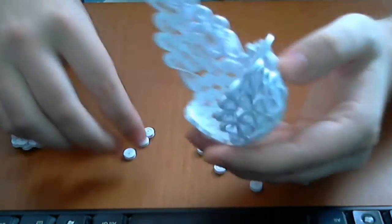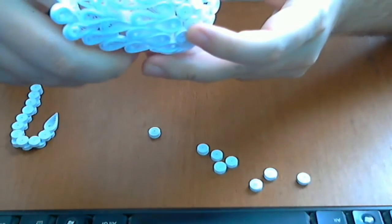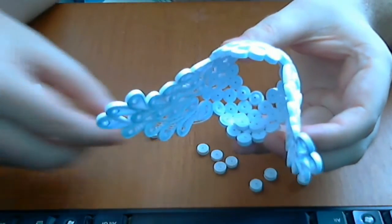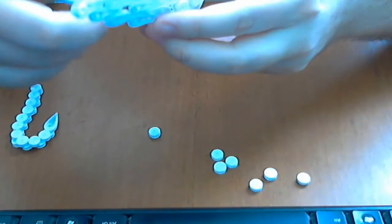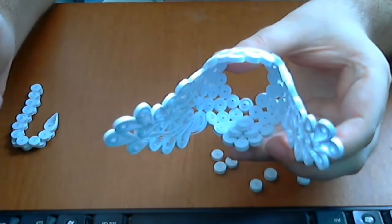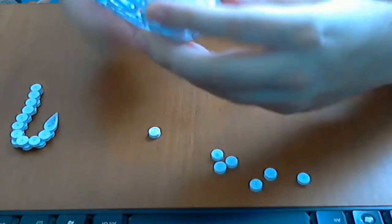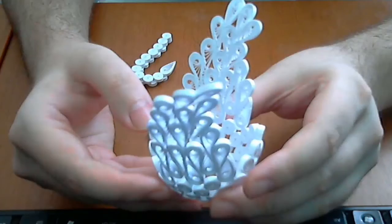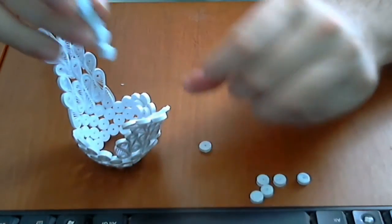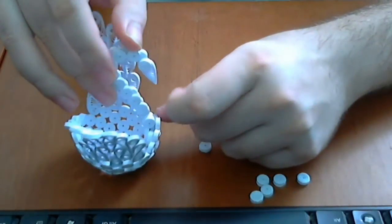And now we will put the neck here. And for this we must reinforce a little bit the chest. And for this we will glue two pieces like this, and another one above them. Like this. Glue these three pieces there. And now we will put the neck here, and we will glue very well. Like this.